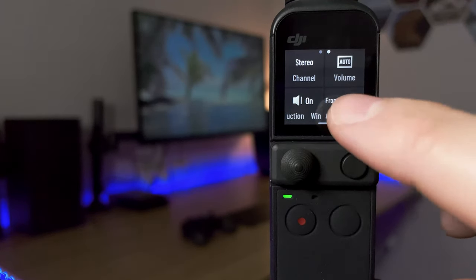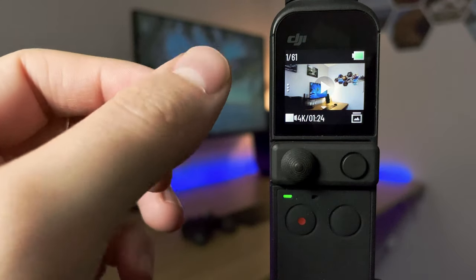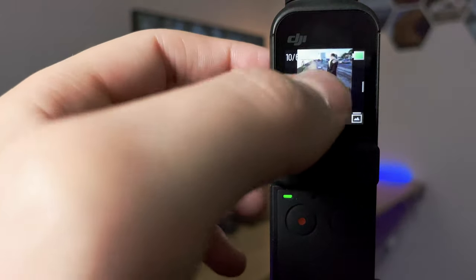Now let's swipe from the left to go into the preview window. You can see it shows image one of 61, and if you swipe you can see various images and videos. Press play and you can watch your video back. For reference I'd always connect my phone to watch videos at the end of the day, but you can watch them back on the device. You can also swipe from the left again to favourite or delete a clip.